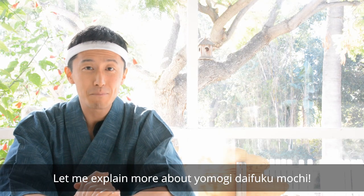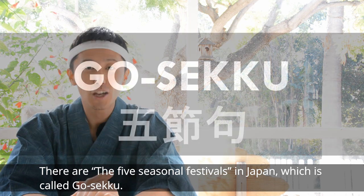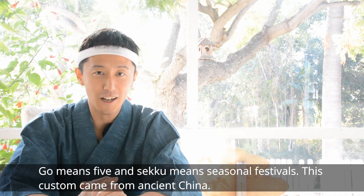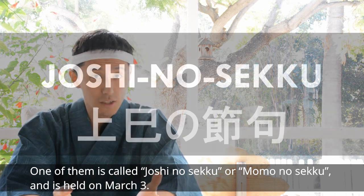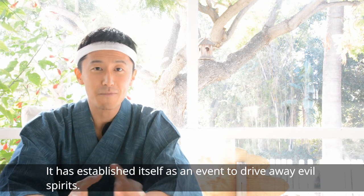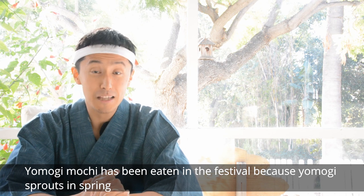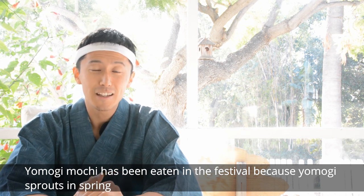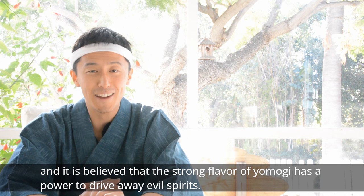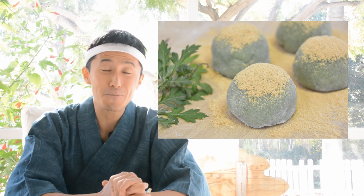Let me explain more about Yomogi daifuku mochi. There are five seasonal festivals in Japan called gosekku — 'go' means five and 'sekku' means seasonal festivals. This custom came from ancient China. One of them is called Joshi no Sekku or Momo no Sekku and is held on March 3rd. It is established as an event to drive away evil spirits. Yomogi mochi has been eaten at this festival because Yomogi sprouts in spring, and it is believed that the strong flavor of Yomogi has the power to drive away evil spirits. So it is good to eat this Yomogi mochi in the New Year to spring season.